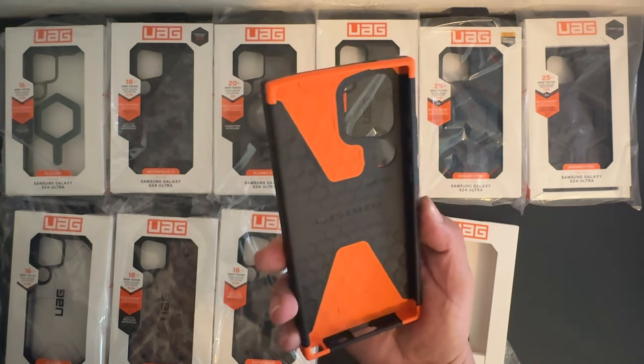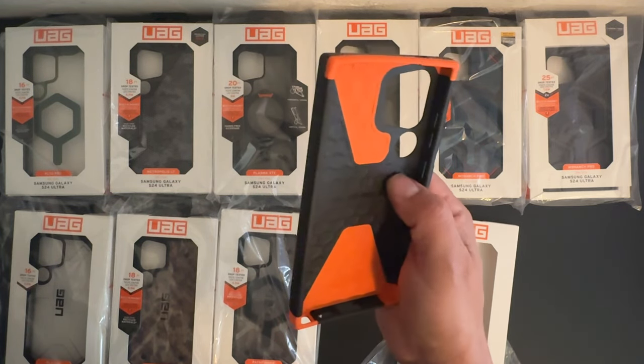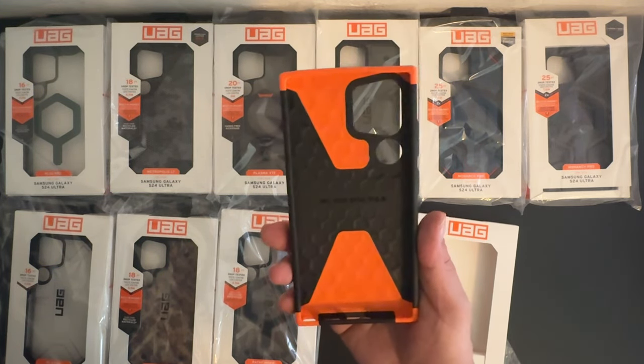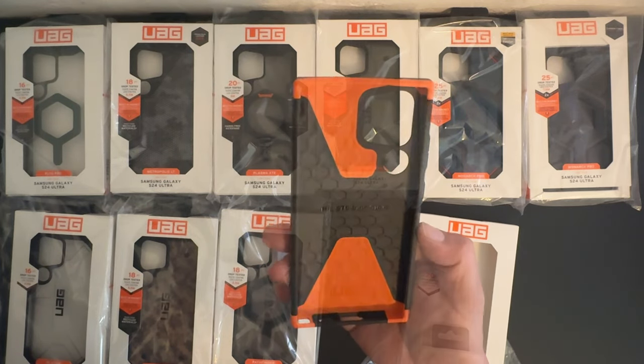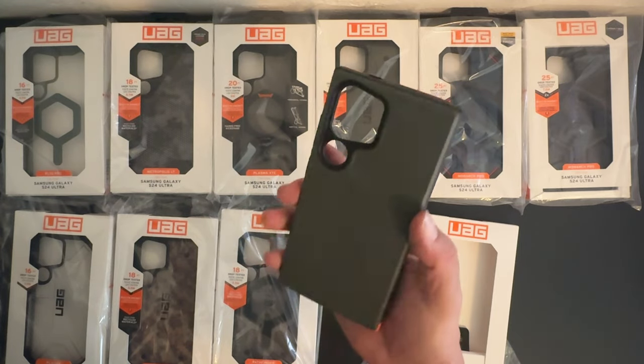Taking a closer look along the interior portion of the case, you can see we have a honeycomb pattern for shock absorption. We have a really nice orange and black color scheme, and on the outside it has sort of a green look to it.